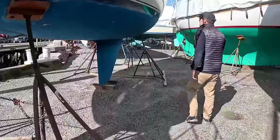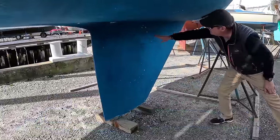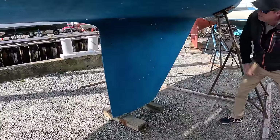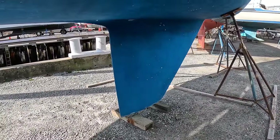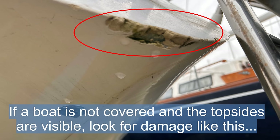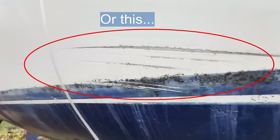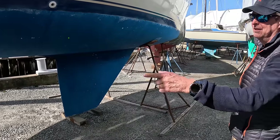But otherwise, despite that, the rest of this looks good. You can see a slight seam here because of the dissimilar material. This bottom could use a fresh coat of paint but doesn't need to be sanded. Nice fin keel — this is going to be a fast racer-cruiser. I'd keep it on the list, but I'd look into that rudder.